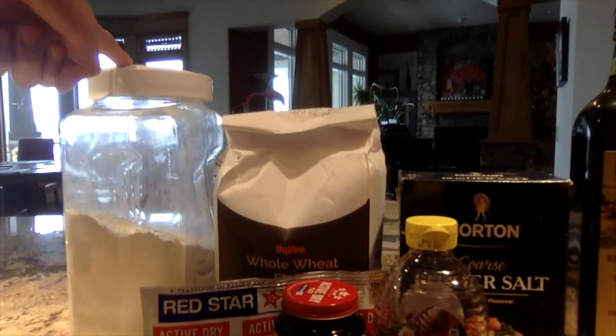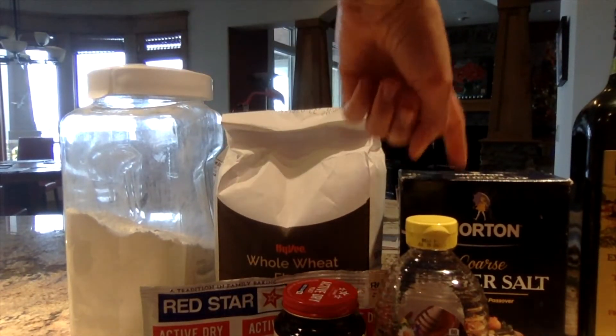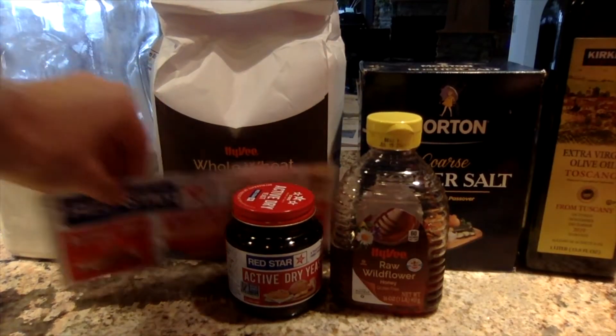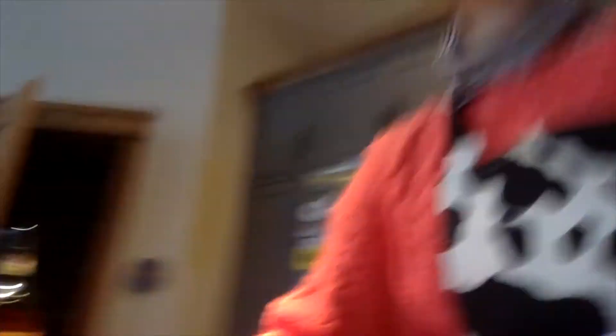Let's get started on our pizza crust. We have all-purpose flour, whole wheat flour, salt, olive oil, honey, active dry yeast — which comes in little packets or a jar — and water. Whole wheat flour is a little more specific; if you don't have it, just substitute all-purpose flour. But know that whole wheat flour is a great way to get a full serving of whole grains.